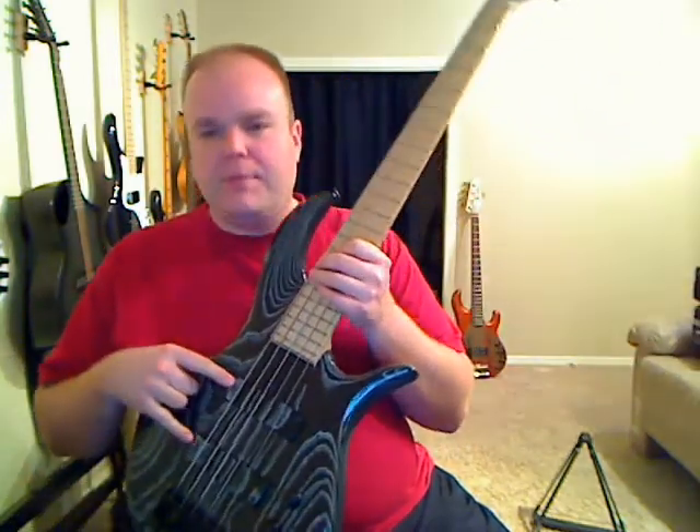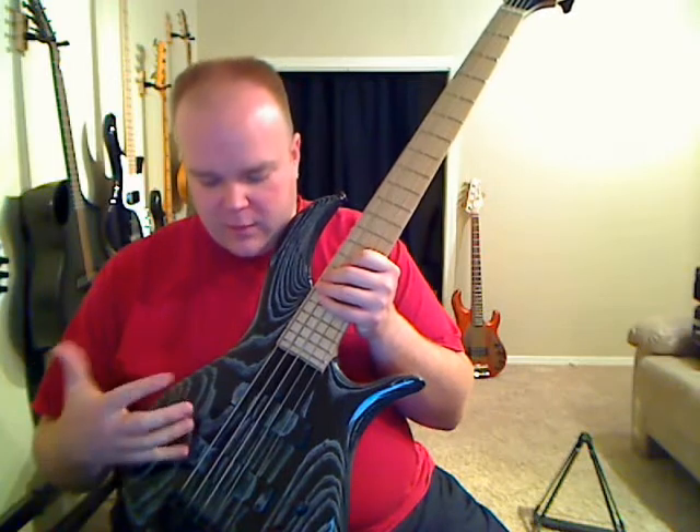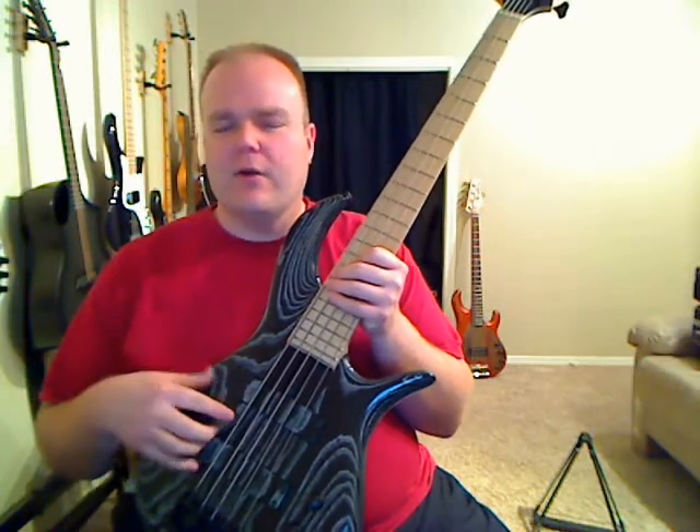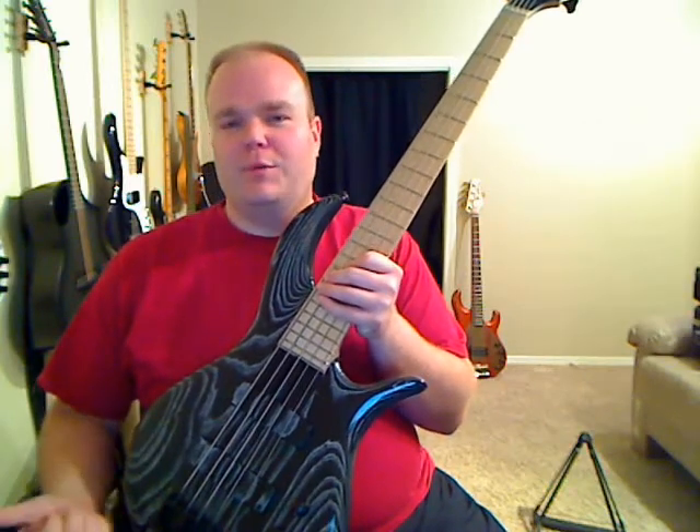Something else — the matching wood pickup covers. I think that's a pretty striking feature of F-Basses that a lot of people notice. I've gotten questions asking if they affect the tone at all — no, they don't affect it, they just look awesome. It looks great, doesn't hurt it, so you can't beat that.